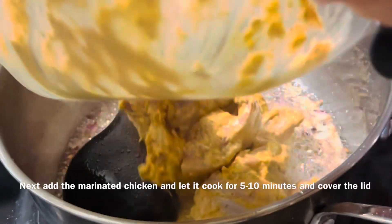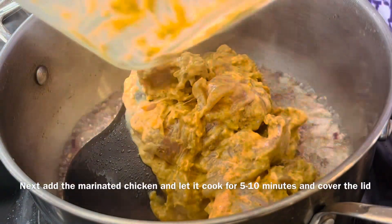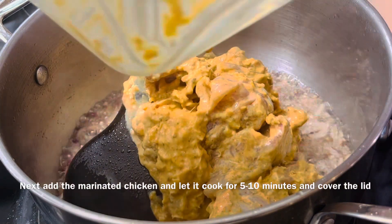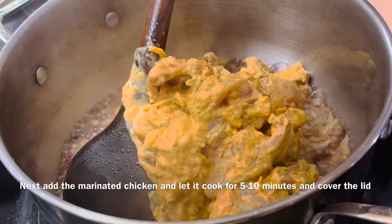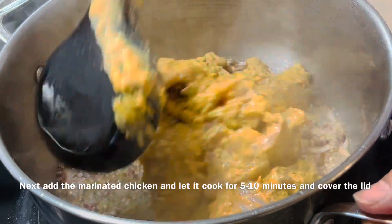I will add the chicken in the middle and then add the yogurt. It is so easy and delicious.